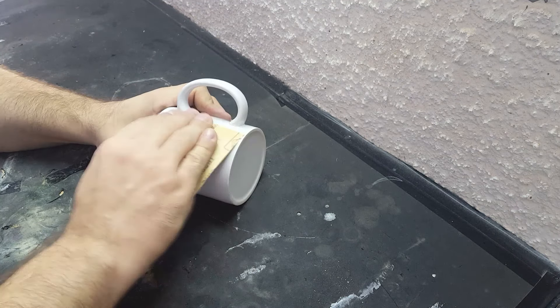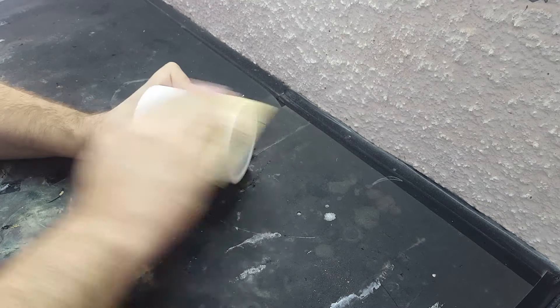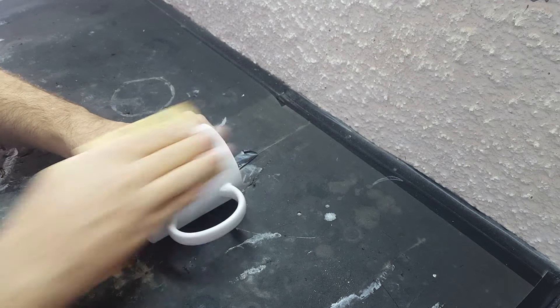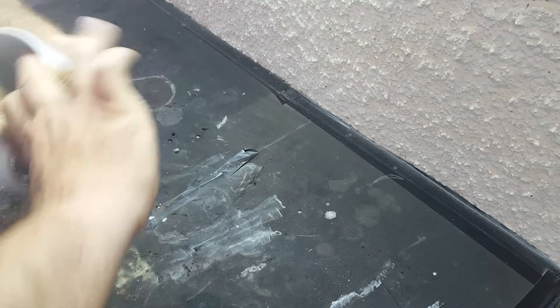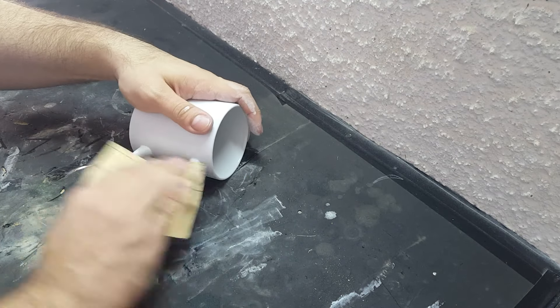Então bora pegar uma lixa 600 aqui pra gente lixar toda essa superfície da caneca, porque ela é brilhante. Se a gente deixar brilhante, não vai pegar o prata. A gente não vai passar um fundo Prime, não tem necessidade. O próprio alumínio vai ser o fundo, mas a gente precisa lixar bem, senão vai descascar. O alumínio gruda bem, fixa bem, não precisando do fundo Prime.